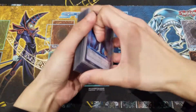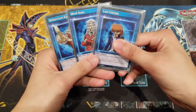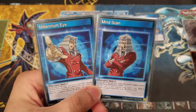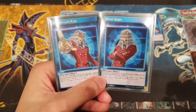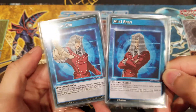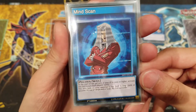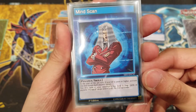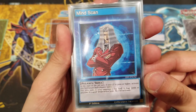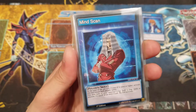Before we get into the deck, we always cover three skill cards for this deck profile. For those who really want to play as Pegasus — since Relinquished is one of Pegasus's ace monsters — there are two viable Pegasus skill cards. The first is Mind Scan: at the start of the third turn, if your life points are 3,000 or higher, you may look at your opponent's set spell and trap cards at any time. If your life points drop below 3,000, flip this card over. Being able to see your opponent's set cards is really useful.